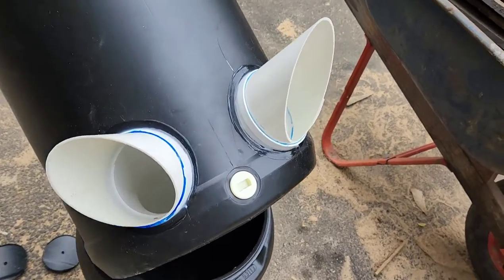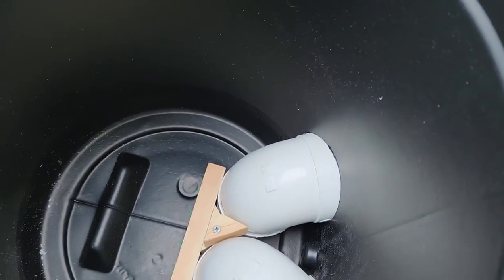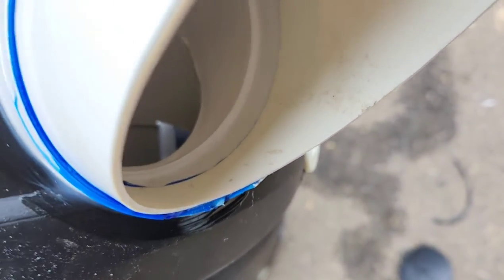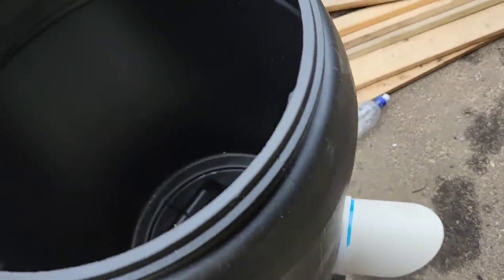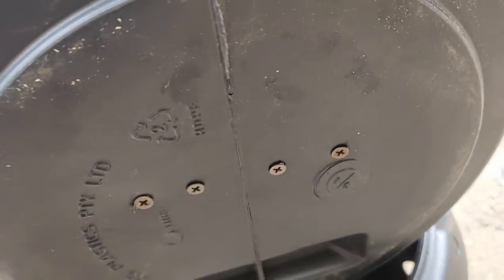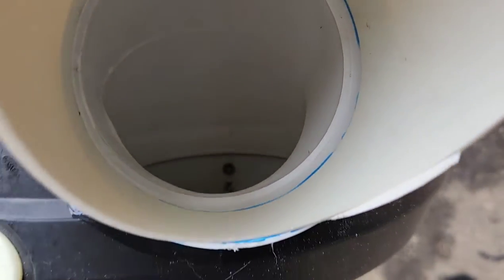You get yourself a couple of 45-degree 90mm pipes from Bunnings — they're two dollars and five cents each. You have to trim the bottom lip; if you look on the inside you can see it's been trimmed. Then what I did was take that piece of wood at the bottom, screwed it into the base, and then screwed the 90mm pipes in.